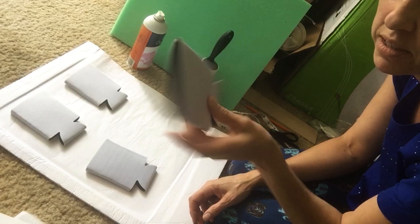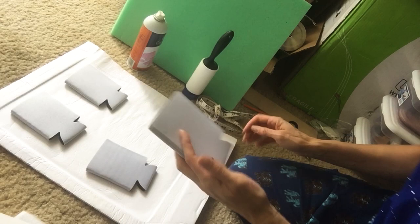These are neoprene, white. Just got them off Amazon. I needed them super quick, so I bought them off Amazon.